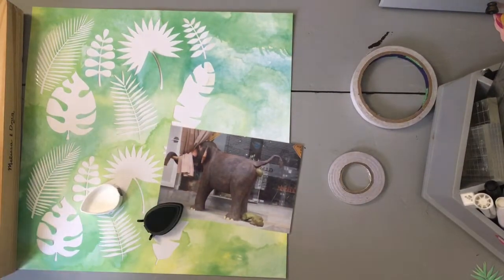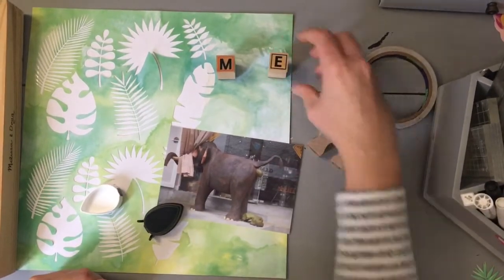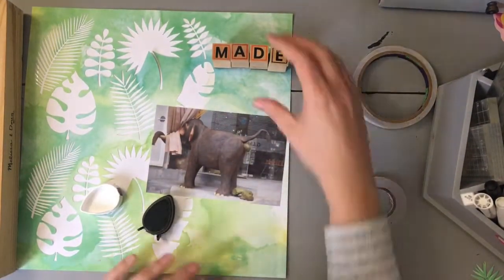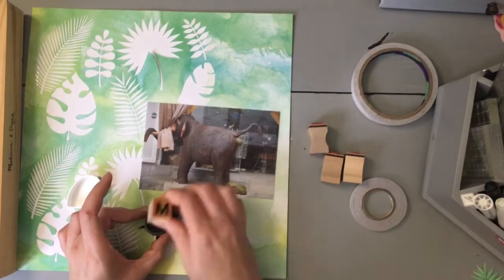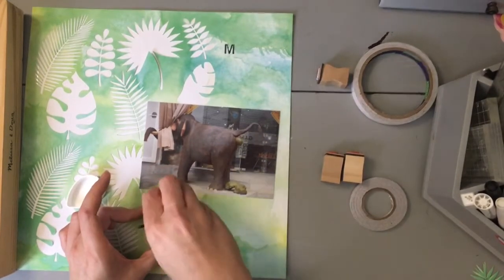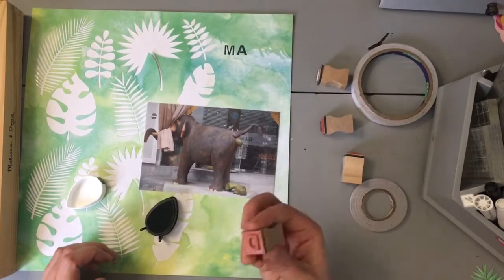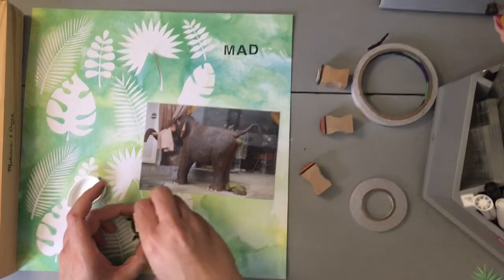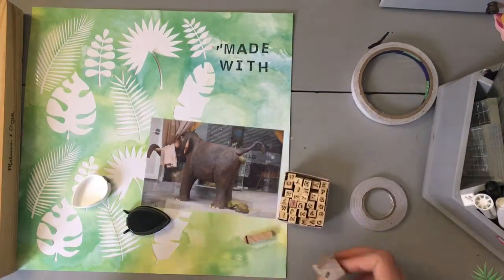I'm going to document one of the funniest memories from the trip. I mentioned this in a previous video about two years ago. When we were in Sri Lanka, we went to — I think it was called Pinnawala — an elephant sanctuary, and they had a poo paper factory. They were raising money to look after the elephants. They'd collect the elephant dung, boil it, strain it, lay out all the fibers, let it dry, and press it through a roller to make paper.